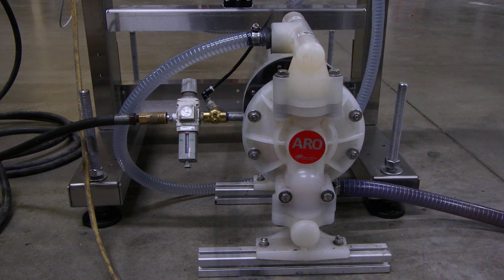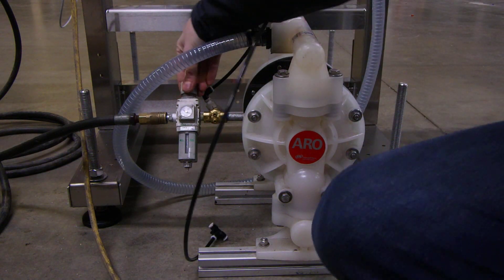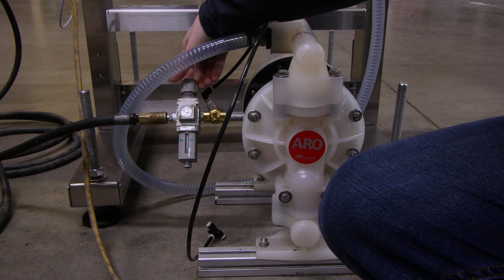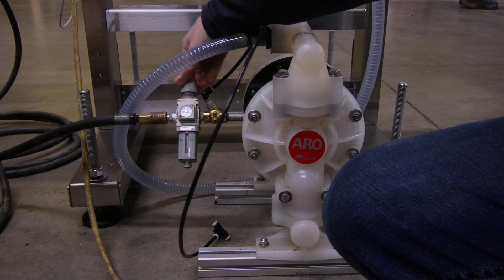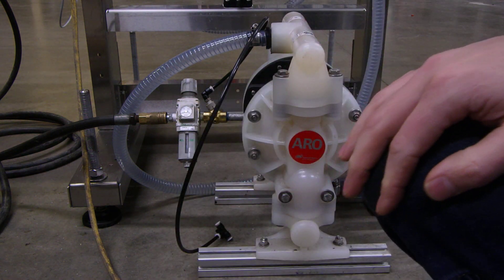You're going to want to connect the airline up to this, then pull it up on top of the regulator and turn it all the way counterclockwise. That will give you zero air pressure, and that will be where you're going to want to start off.